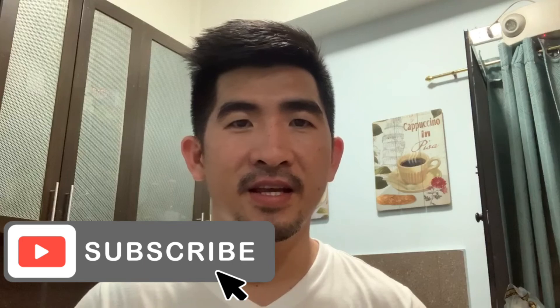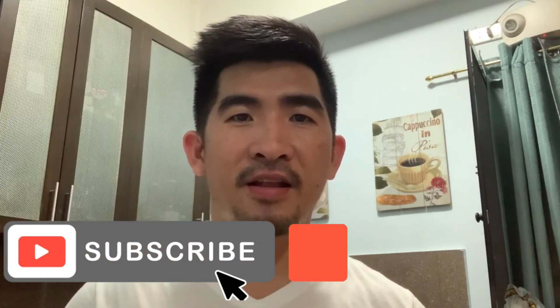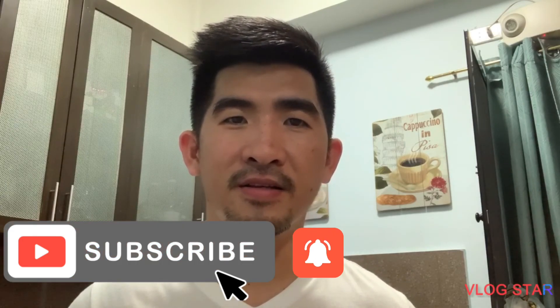There you go, everyone. We have prepared our dinner. Don't forget to always follow me on my YouTube channel and hit the bell button so you will be notified of my upcoming videos. Stay safe and pray always — God is always there. Good night, everyone.